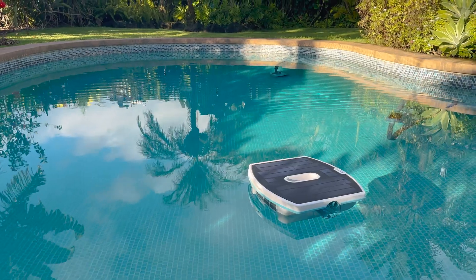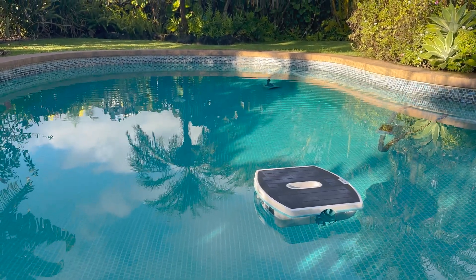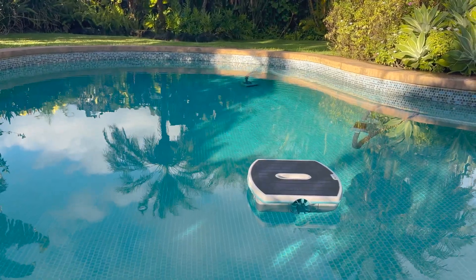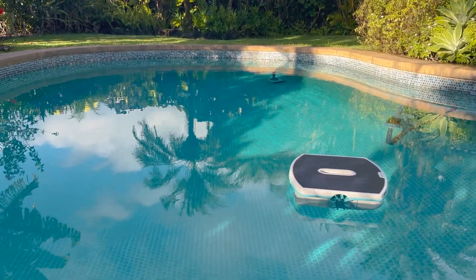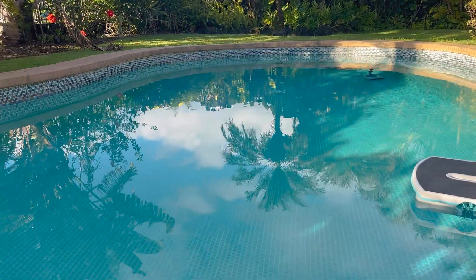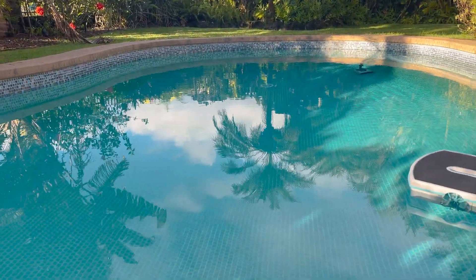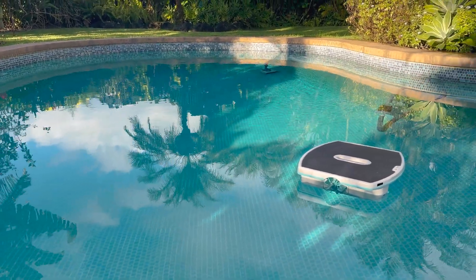Check out that crystal-clear surface that the Dolphin Skimmy has been able to achieve — skimming constantly throughout the day without any floaties. That saves us all that hand skimming before using the pool.